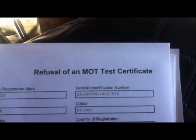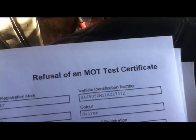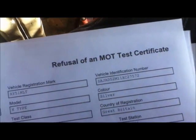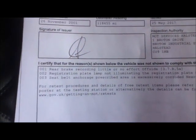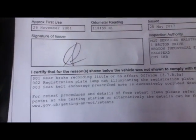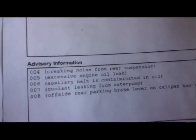I've just brought the old V6 interceptor back from its MOT and you can see that once again it has failed — not that much of a surprise. I've got a problem with the handbrake, I've got a big problem with rust which I'll sort out, and I've got a small problem with a creaking noise from the rear suspension.